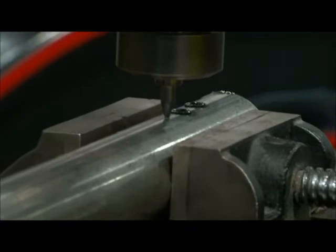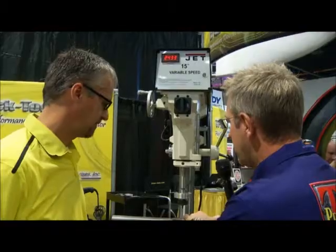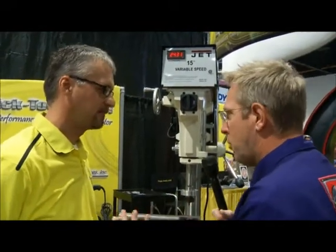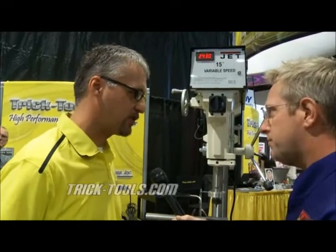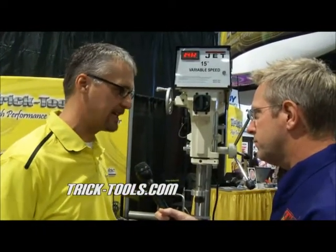It saves you from having to drill a hole, put a bung in, and weld the bung in — this is already there. You have the material surface, you run a tap through it, and you can put a nut, a bolt, whatever you want to do. It's an amazing time saver if guys are using welded-on nuts or threaded inserts of any kind. It never spins, comes loose, or leaks at all.